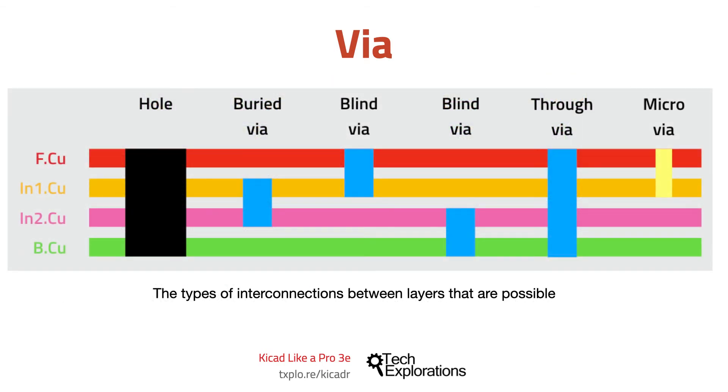In the illustration in this slide, you can see the types of interconnections between layers that are possible. For through-hole components, you would design a hole that connects the top and bottom copper layers. This hole is implemented using a drill — it's wide enough to allow for the pin of the component to go through it.